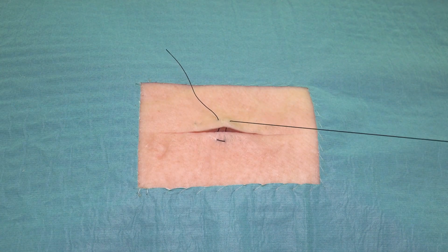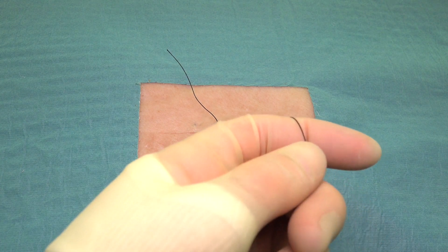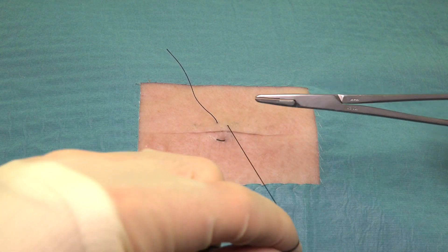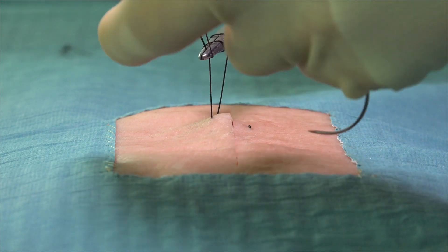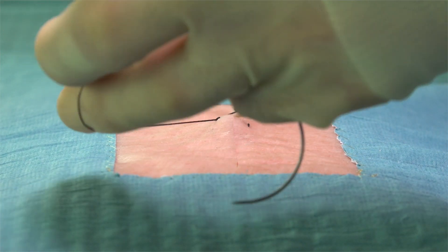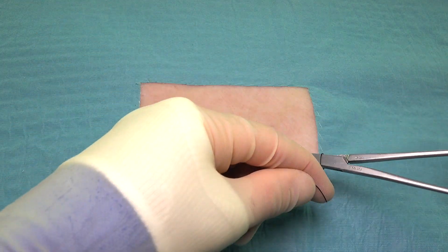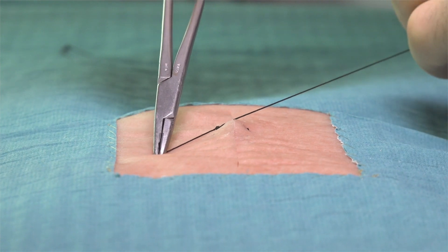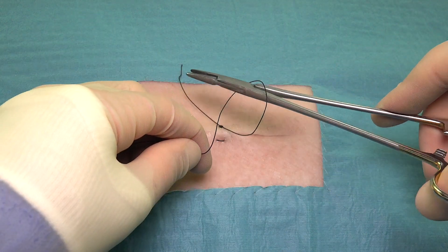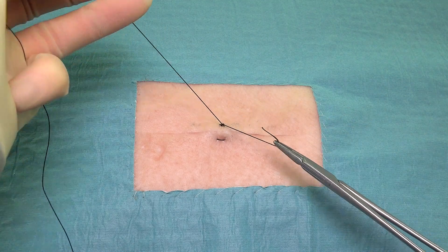Once the suture needle has returned to the original side of the wound, the suture can then be tied and secured by performing a standard reef knot or a surgeon's knot. It's important that the knots of the horizontal sutures are tied securely, however we should always avoid overtightening, as this can place unwanted tension upon the wound, which could lead to poor wound healing and an unpleasant cosmetic result. If we are using monofilament sutures, then we'll have to use additional throws to the knot to prevent the knot from slipping.